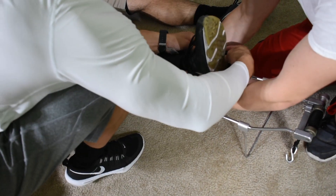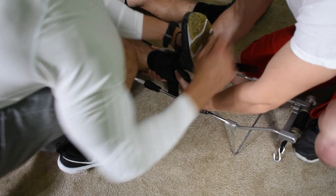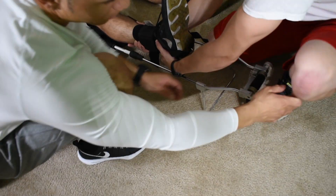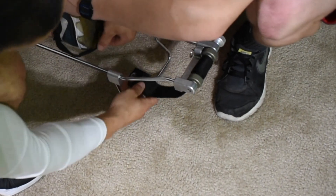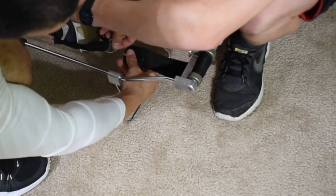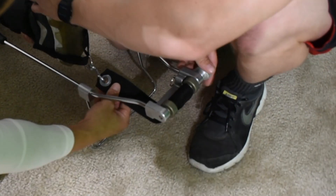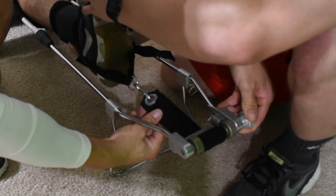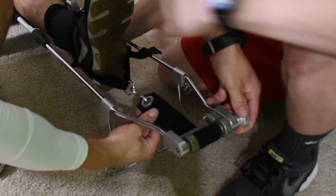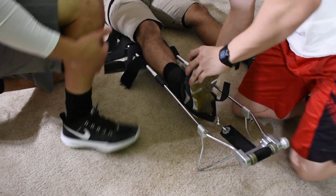I'm going to come around the foot, clip it in, make sure it's secure. Then I'm going to pull this lever, make sure I've got enough, then connect the hook to this makeshift D-ring, then crank it down to apply manual traction. Sir, is that comfortable? Yes. All right.